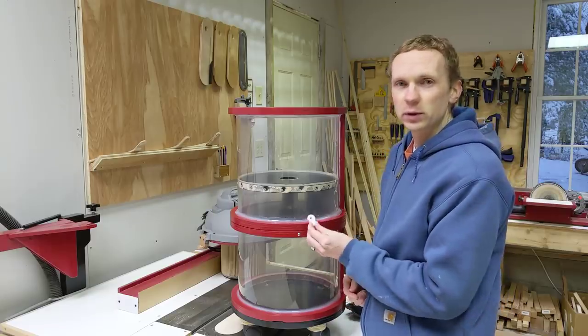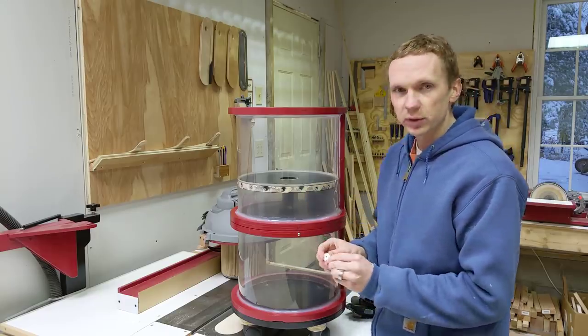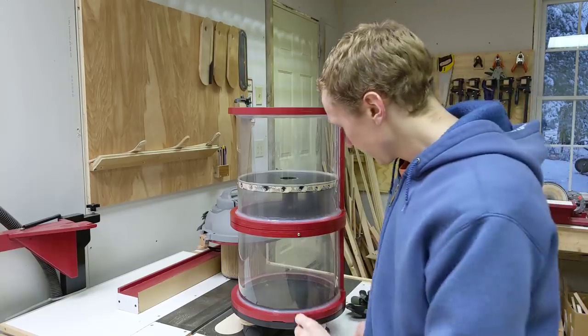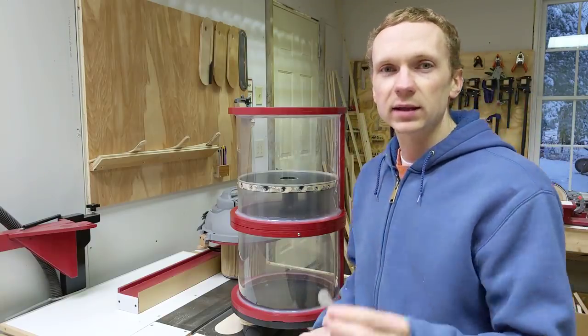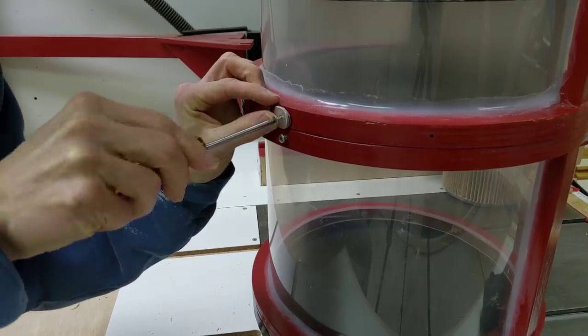The last thing I want to fix is this broken latch, which holds the upper section to the lower section. I previously made it out of a piece of plastic from a cutting board, and I remade it this time out of aluminum, so it'll be much stronger and look a little better too.